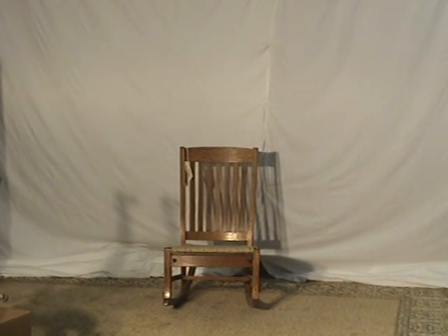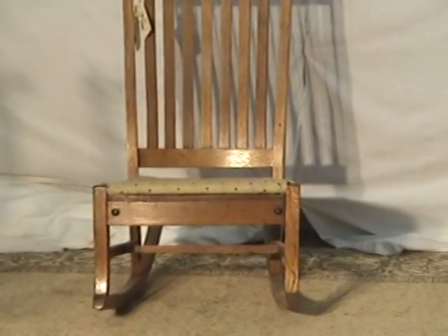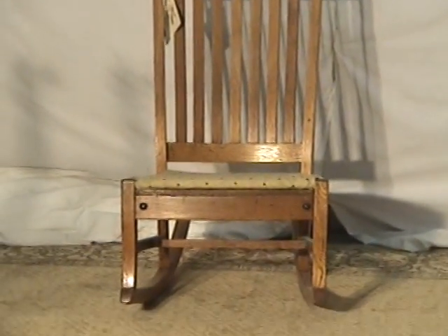I'm going to give you a quick demonstration of a sewing rocker. It's got Michigan style to it. See the kind of shape of the back? Really nice curvature.